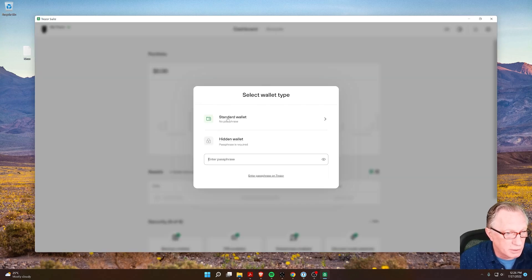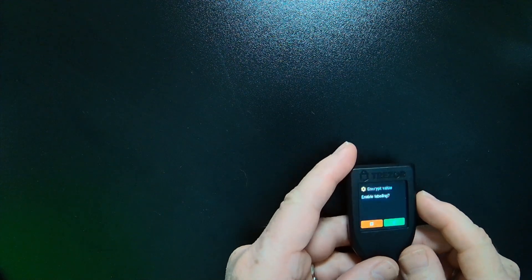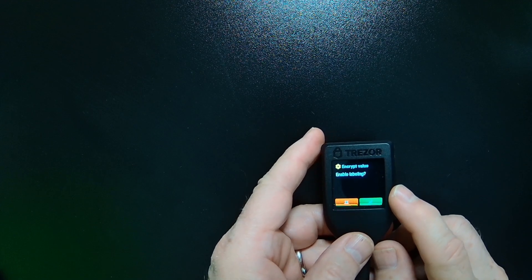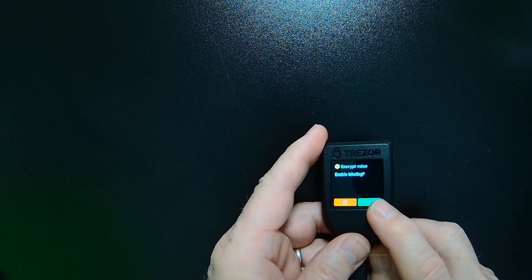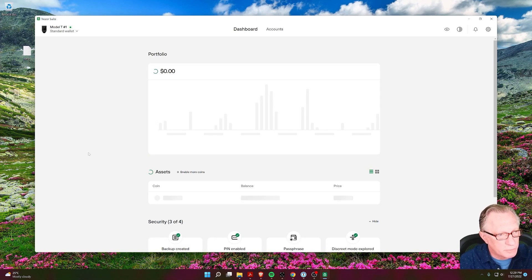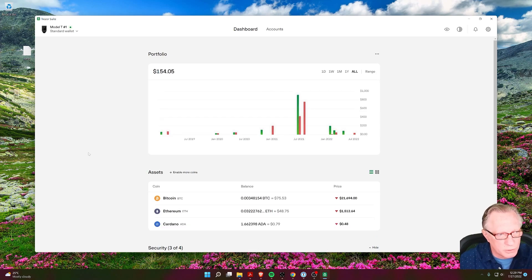Mine is a standard wallet, so I'll hit No Passphrase. Now it wants me to confirm on the Trezor. I had changed the name of one of my accounts, so I need to enable labeling — I always did this before as well. Once you've done that, you should see your portfolio pull back up again, and then you have access to all of your coins that you had on your other device.